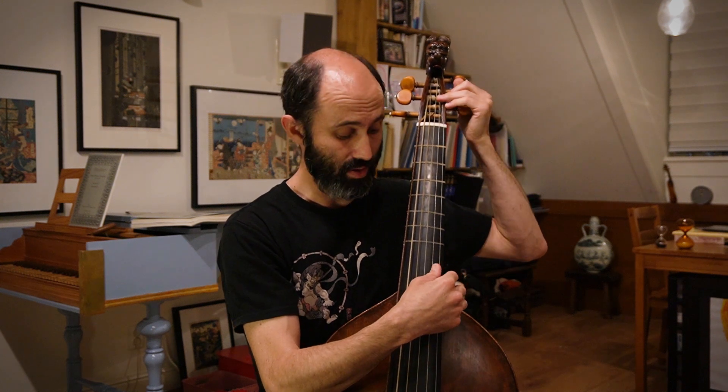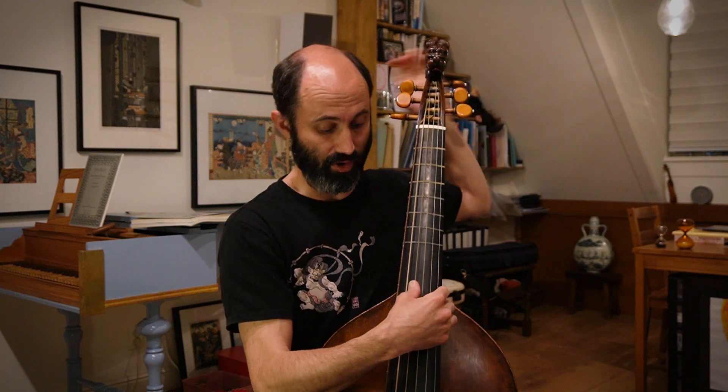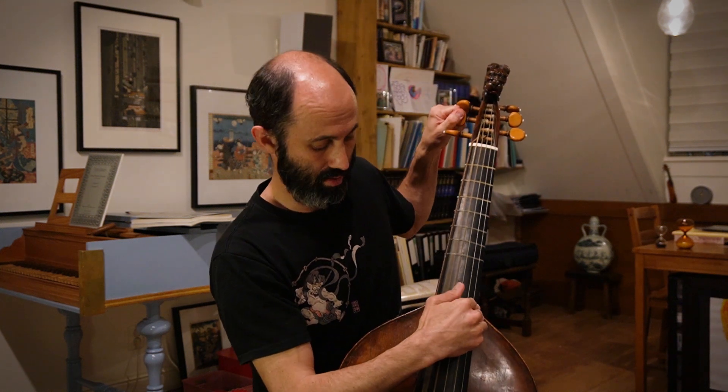And from there, you just go fourth, fifth, fourth, fifth, fourth.